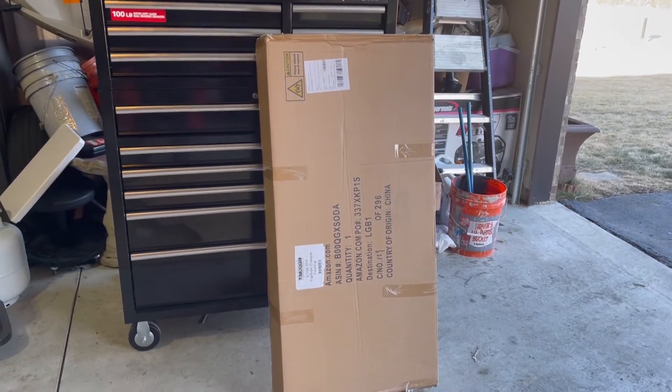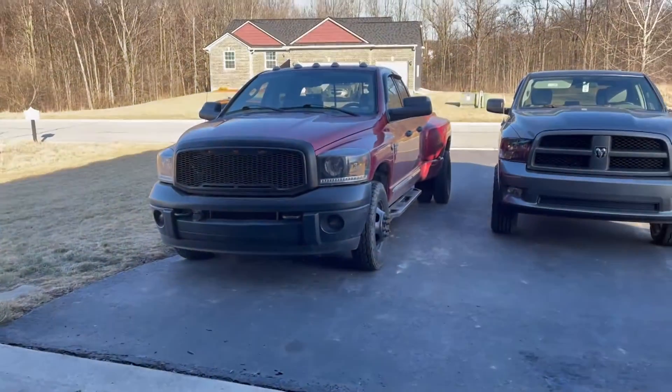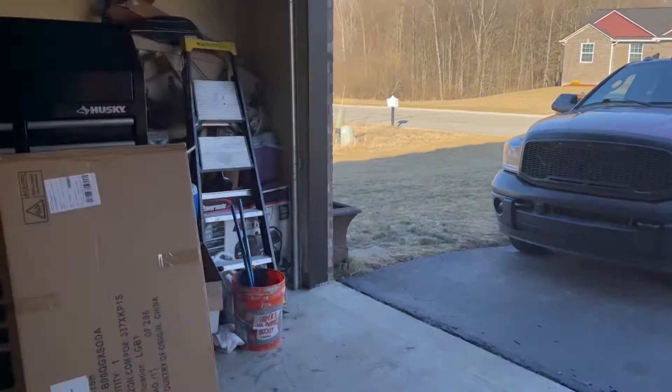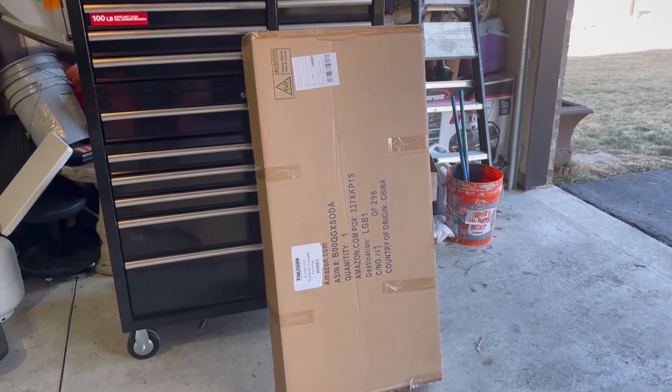This is what everybody needs, especially if you're working on the Cummins or the wife's 1500 4x4 Hemi. We're going to have to open this up and see what's in this box.